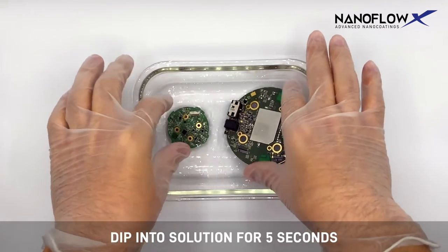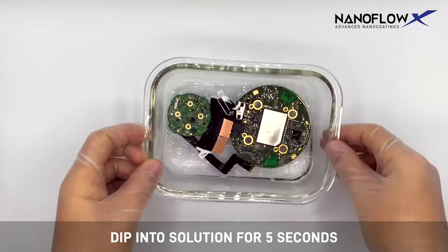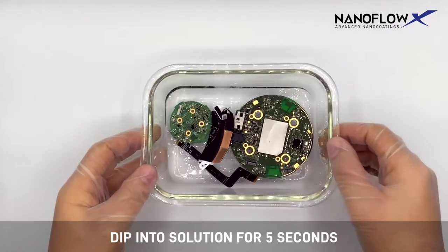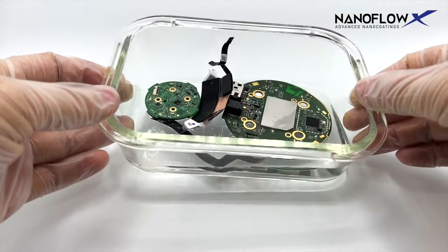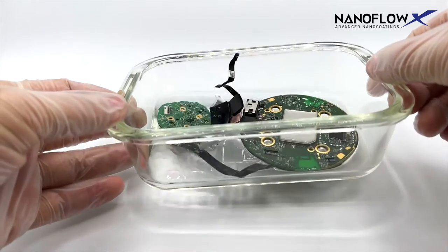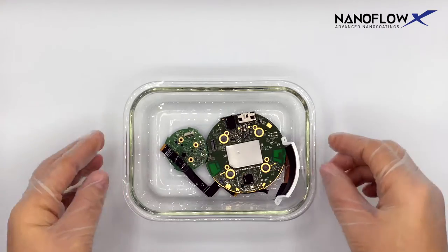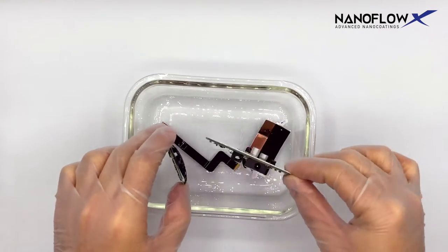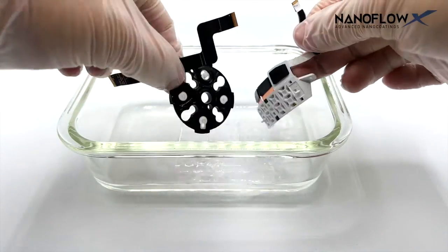Dip the components into the solution for 5 seconds. Remove components by their sides only at a 45-degree angle, and allow excess solution to drain for 5 seconds.